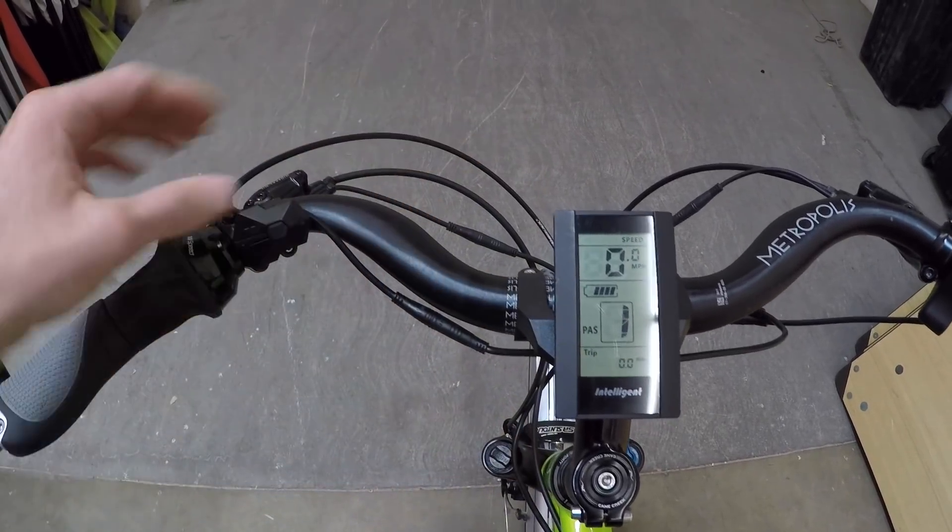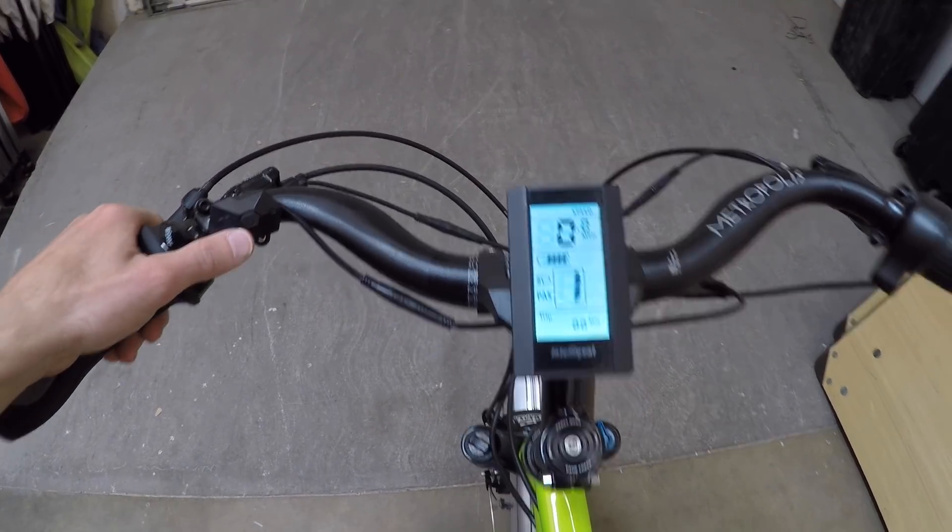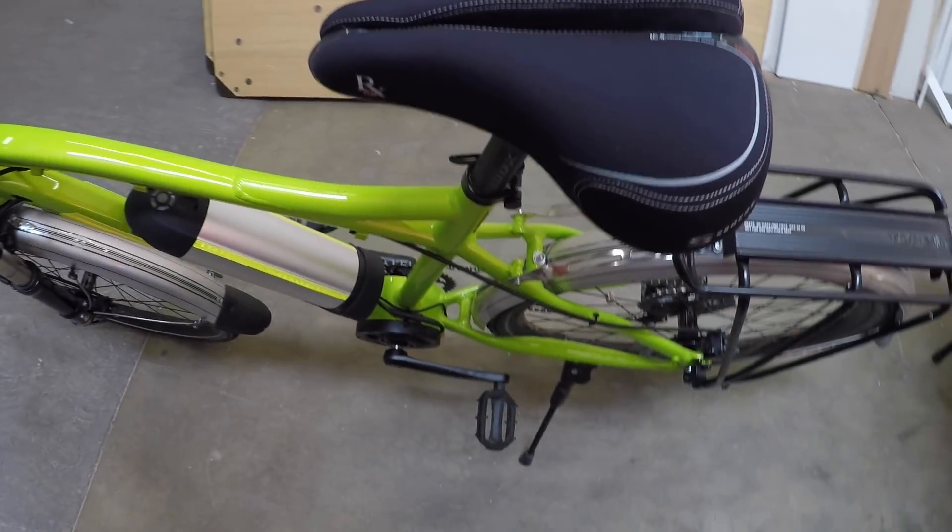If you want to activate backlighting on this display, hold the plus button for a couple seconds. If you want to activate walk mode, hold the minus button for a couple seconds.